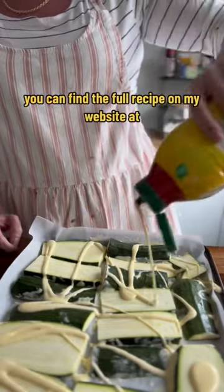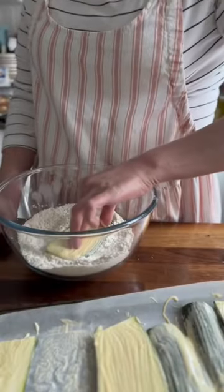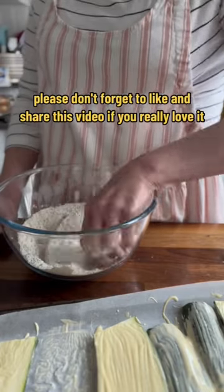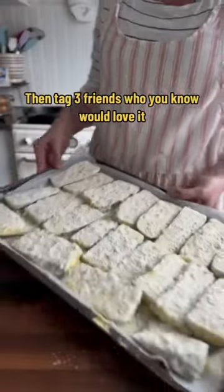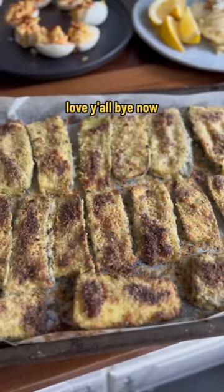You can find the full recipe on my website at www.justlikegranny.com. Please don't forget to like and share this video. If you really love it, tag three friends who you know would love it. Hit that follow button for more recipes. Love y'all, bye now.